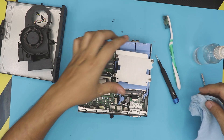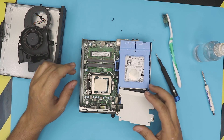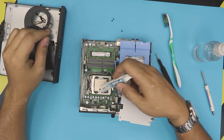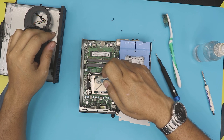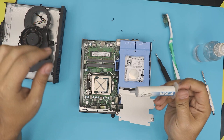Once you clean it up, grab your new thermal paste — I'm using MX4. Just do a cross pattern right on the CPU, just like that.